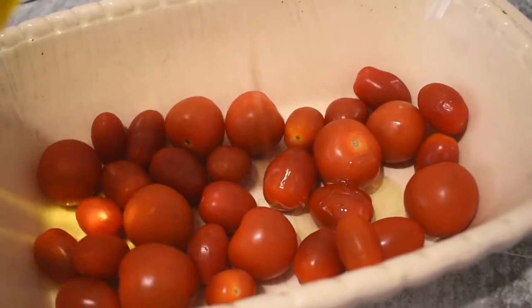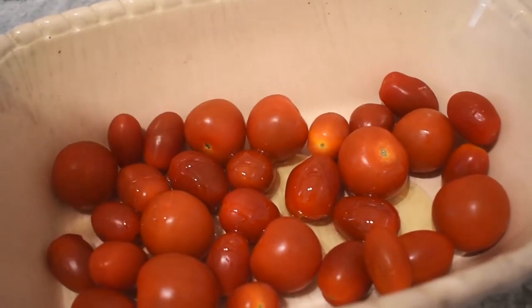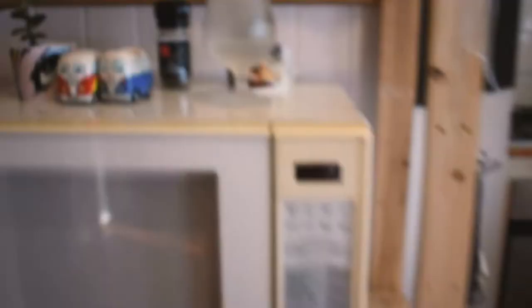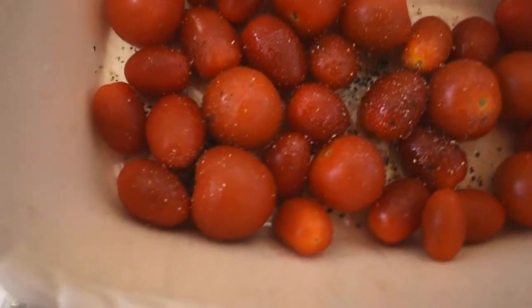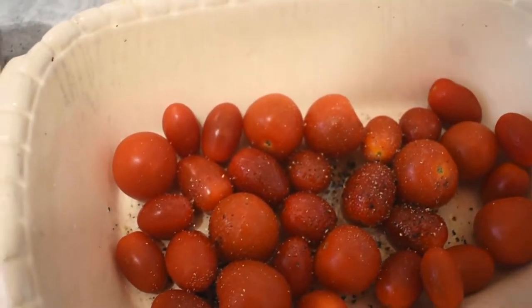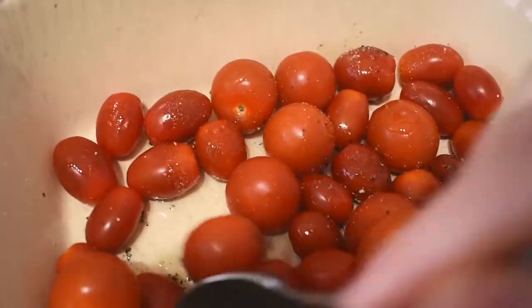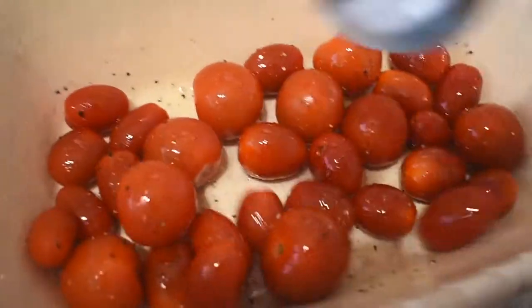Then grab your olive oil — mine's the cheap version. Just whack a bit on there. I don't know what the recipe says but I kind of just do about two tablespoons. Grab your cute little salt, sprinkle some on there, probably about one teaspoon. Then grab your pepper and try to grind it whilst following the camera — would not recommend. Give that a little stir with your spoon or your fingers if that's what you're up for.